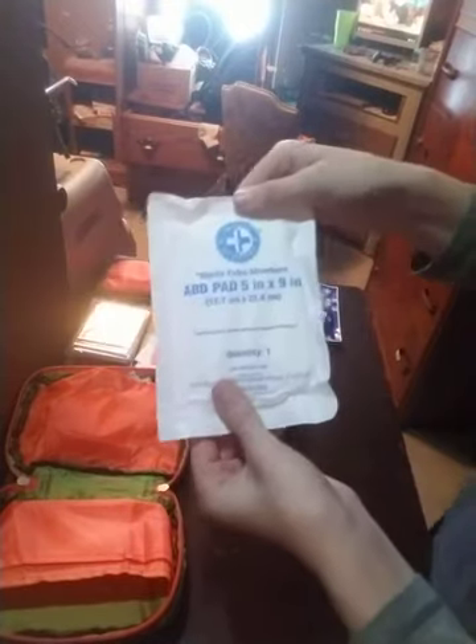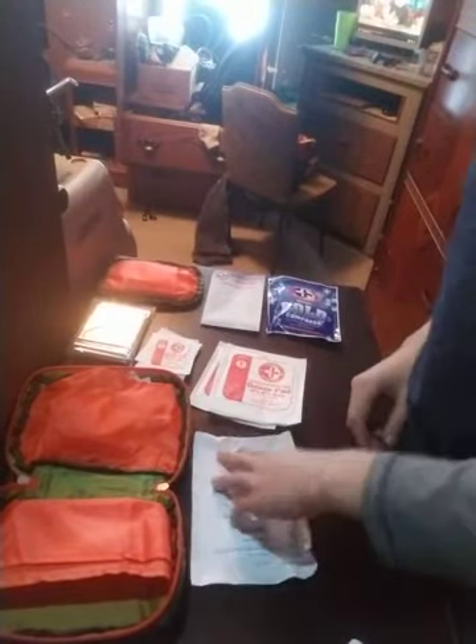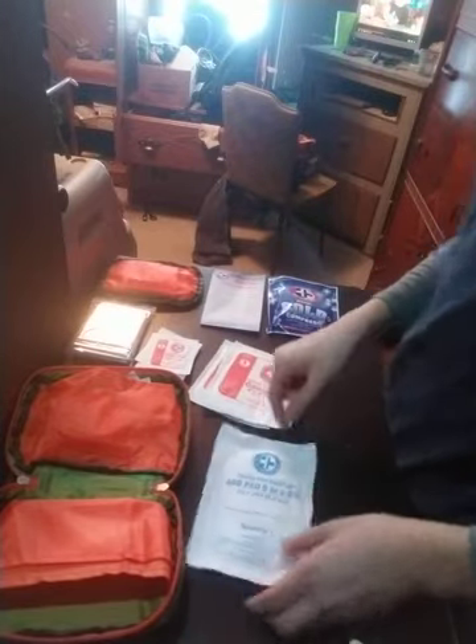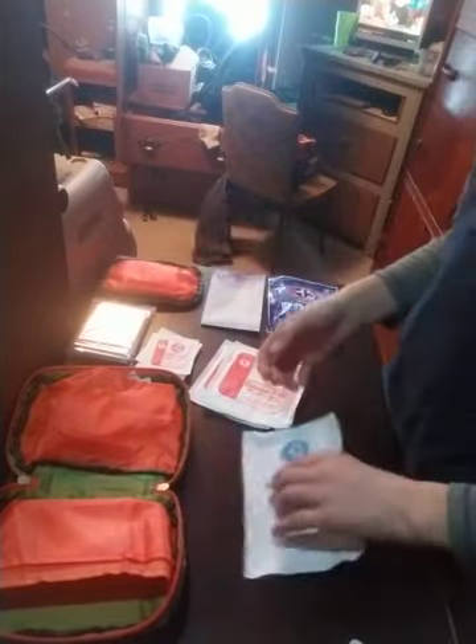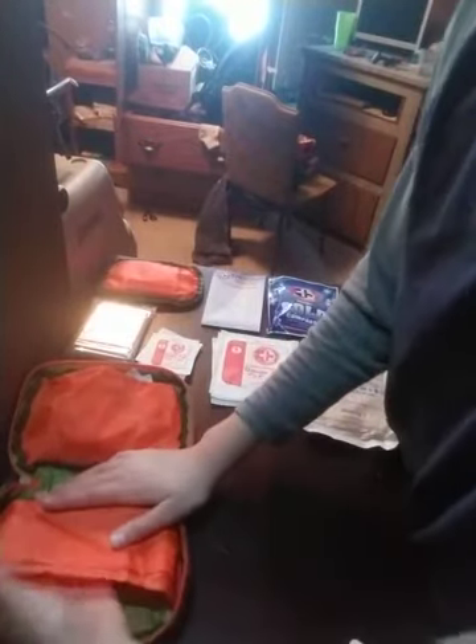And we have a sterile ABD pad, 5x9 inch. This isn't the actual size of it — it folds out, and this is probably what you'd put on a major wound. So we just have the logistics of this side; there's nothing else in it. To summarize: ABD pad, large gauze, small gauze, heat blanket, and instant cold pack.